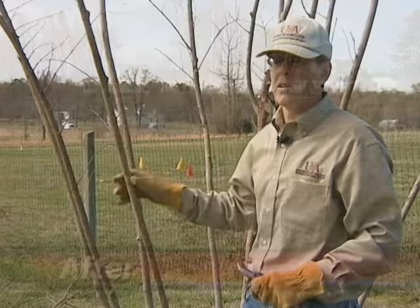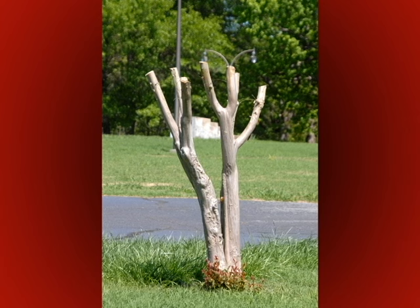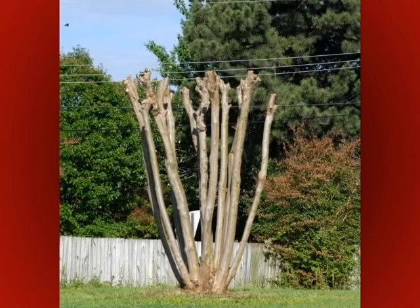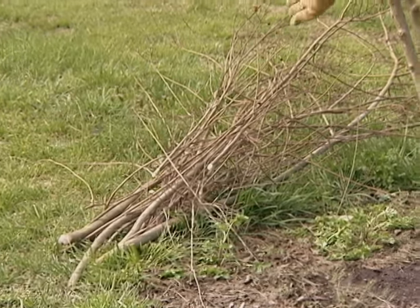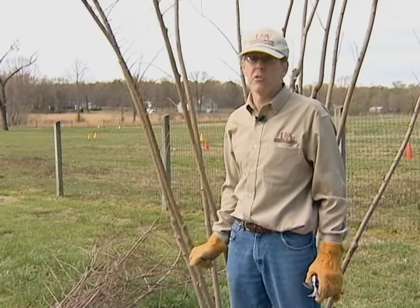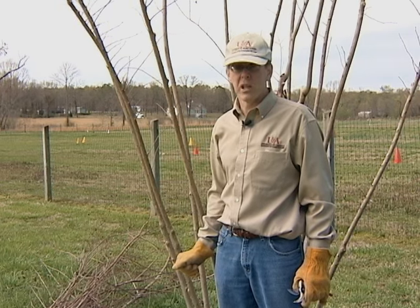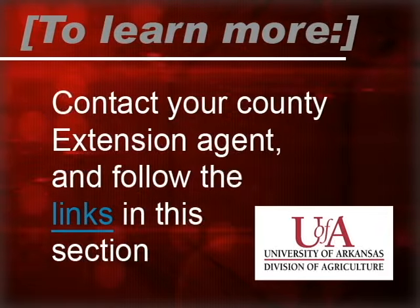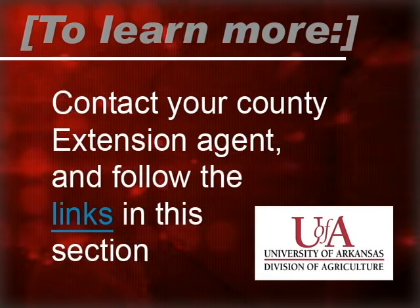Now, the majority of people in the state simply top their plants at about four or five feet — they just cut all the branches off and it really makes the plant look very ugly in the wintertime. Overall, this pruning project took us about five minutes, and we removed just a handful of branches from this plant. We achieved our objective of maintaining the natural habit of this crepe myrtle using renewal pruning and selective thinning. To learn more, contact your county extension agent and follow the links in this section.